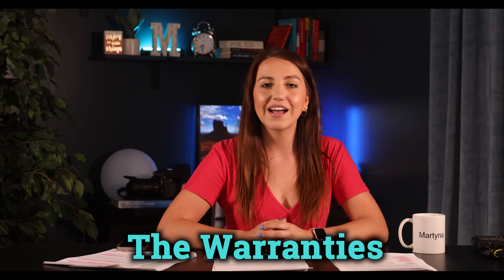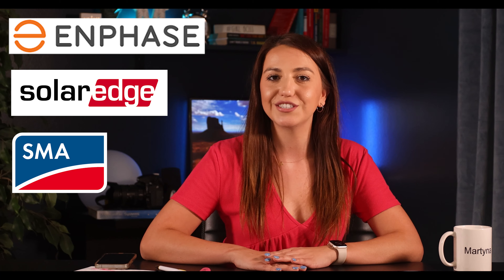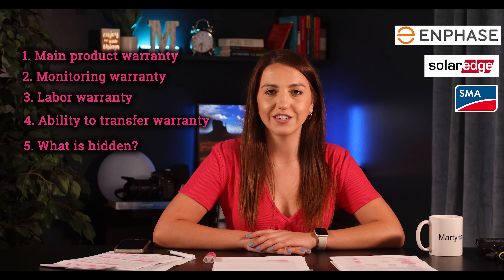Getting back to the warranties — most homeowners don't have the time to dive into those long papers, so I'm doing this for you. I'll timestamp the sections to make it easier if you're here for just one specific product. Today we'll look at three brands under five categories: number one, main product warranty; two, monitoring warranty; three, labor warranty; four, ability to transfer the warranty if you sell your home; and five, what's hidden — what we need to look out for. Let's start with Enphase.